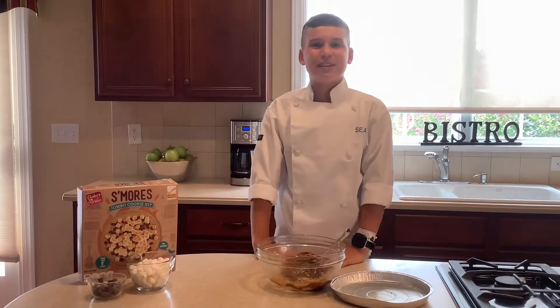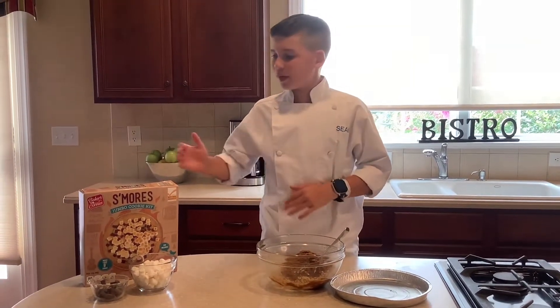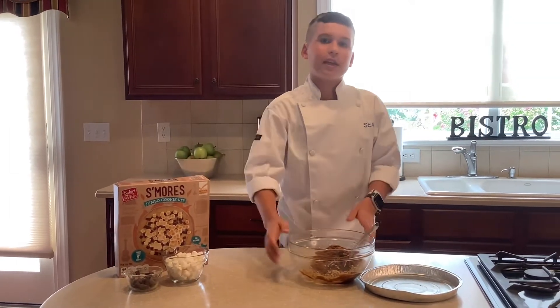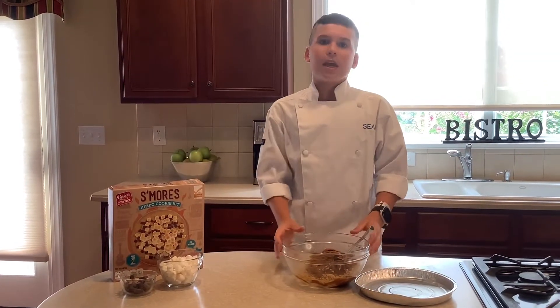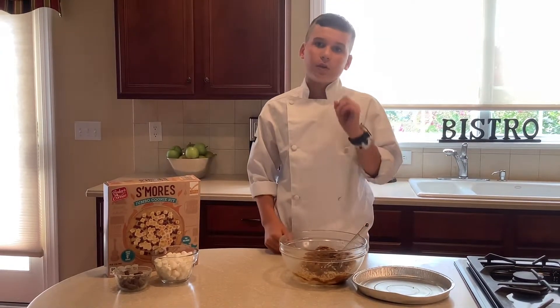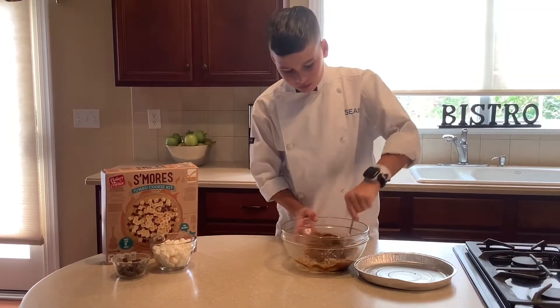Hey guys, welcome back to my channel Sean's Specialty. If you're new here, thank you so much for joining me. We're making a jumbo s'mores cookie. You'll need a graham cracker cookie mix, eight tablespoons of Kerrygold grass-fed butter, and one egg from my chickens. Mix that all together and it looks like this.